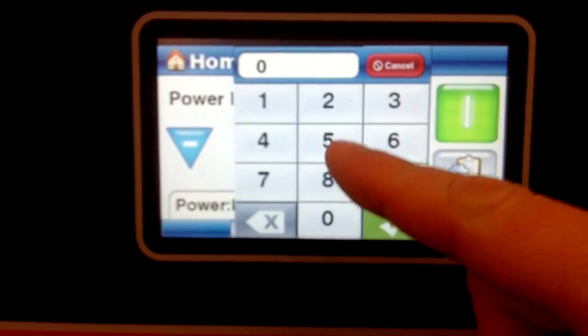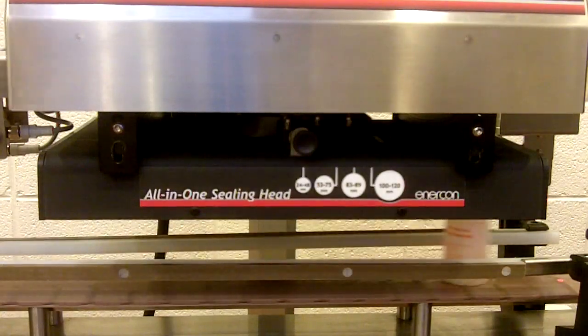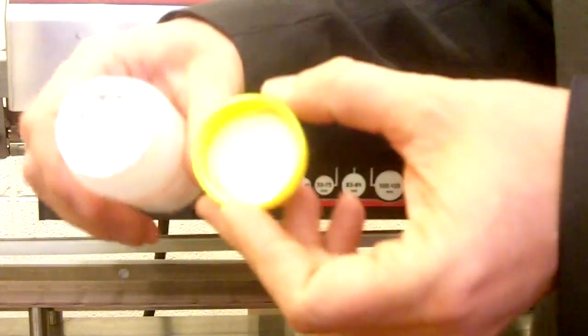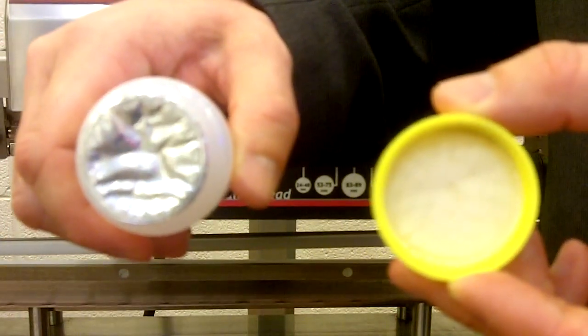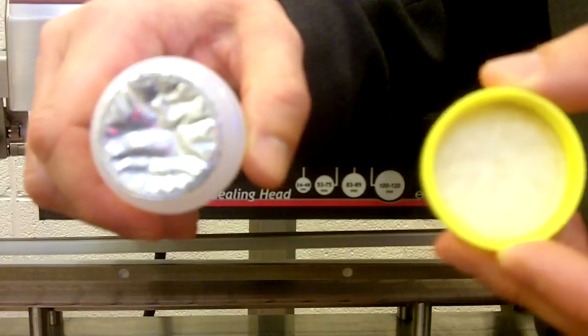Now we'll go up to 82%. As we check that cap — it may be kind of hard to tell at this angle — but you can see there's a little bit of burning and the wrinkling here is pretty excessive. So that's a little bit too high.